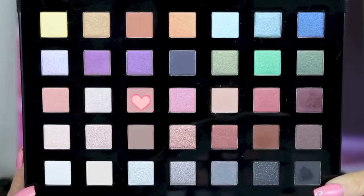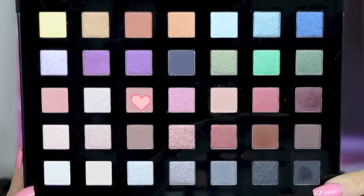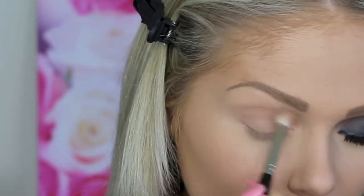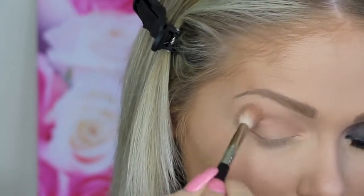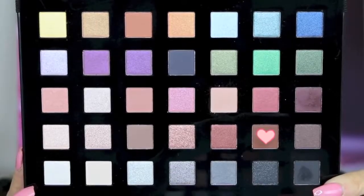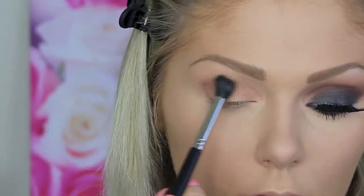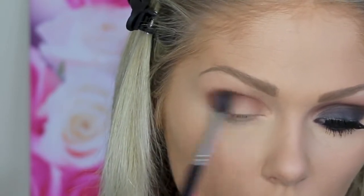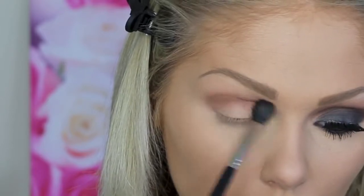Then I'm jumping in with my NYX Beauty School Dropout Palette — this is the Graduate one. I'm going in with a neutral blending color and just popping this into my crease area to make sure that when we go in with the darker colors, everything blends super nice. Then going in with a warmer chocolate brown color, also from the same palette, and popping this into the crease to really start to smoke out the eye. All of the shades I'm using are from the same NYX palette, which you can find at Ulta.